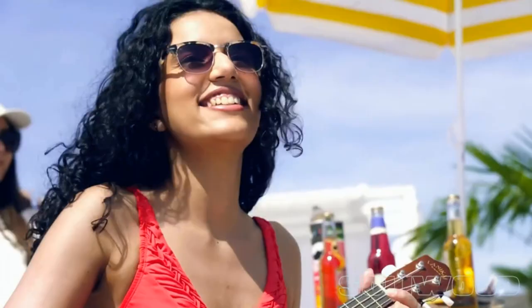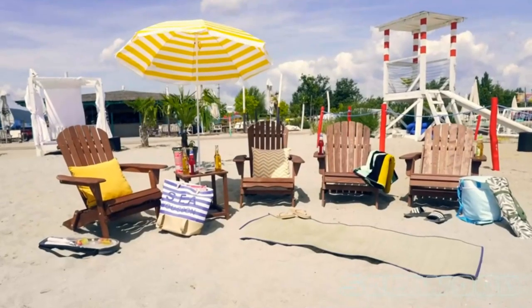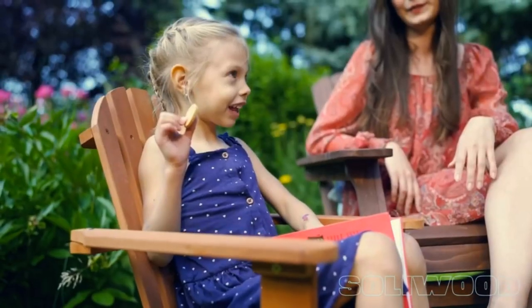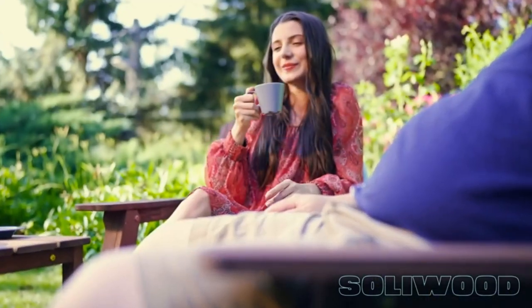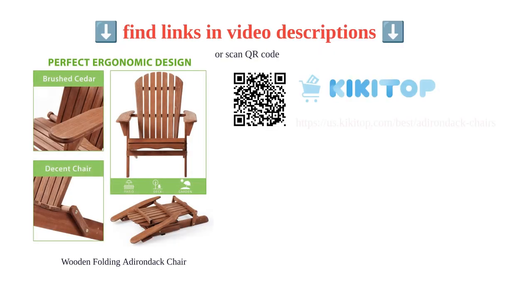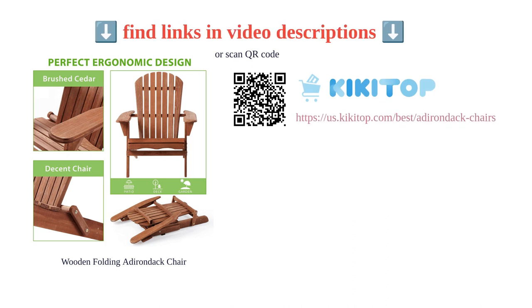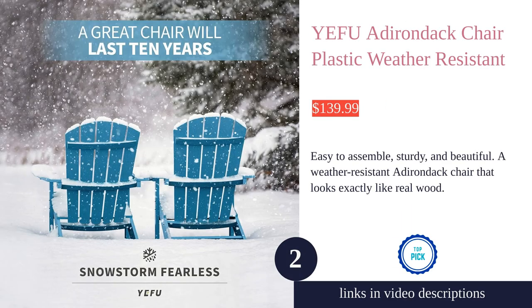The chair is comfortable and sturdy, providing a great lounging experience. It is affordable and offers great value for the money. Overall, the Soli Wood wooden folding Adirondack chair is a high quality, easy to assemble, and comfortable outdoor chair that offers great value for the price.